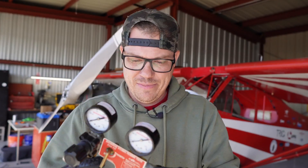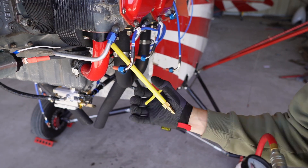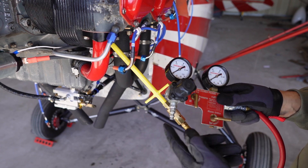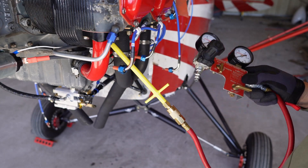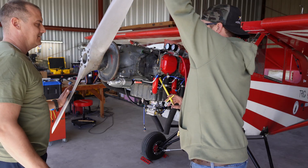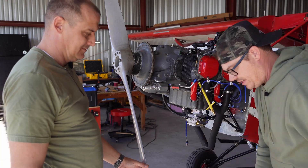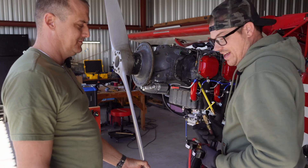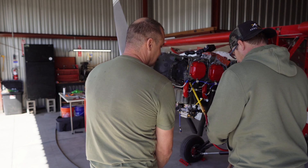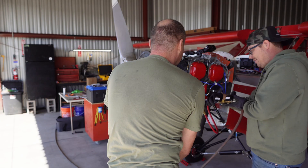We'll go through the first one together. We put the plug adapter into the cylinder to seal it up, hook up the pressure differential tester, and connect the air compressor. We have to make sure the cylinder is at top dead center first — once we feel resistance and confirm air is still blowing, that's top dead center. We hold the propeller, pressurize, and the gauge reads 76. We then do this for the rest of the cylinders.